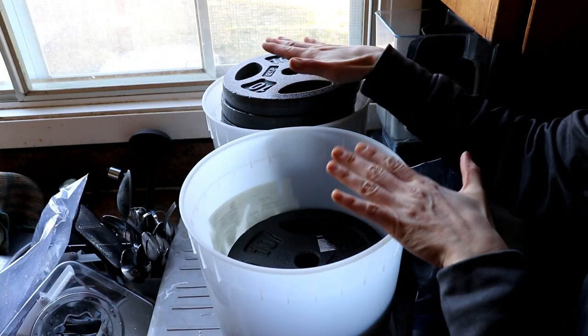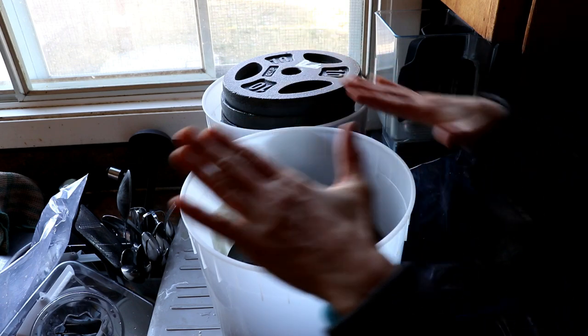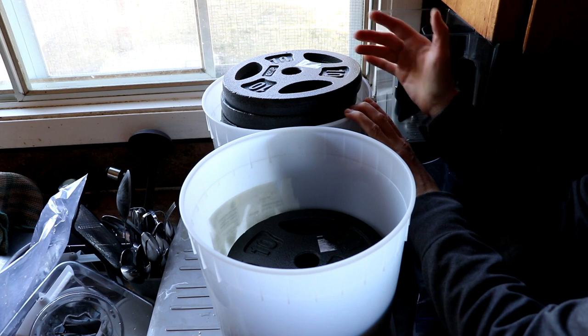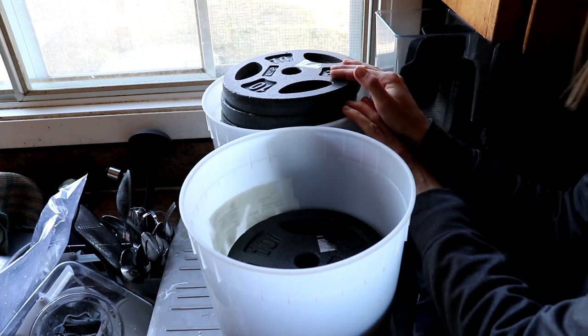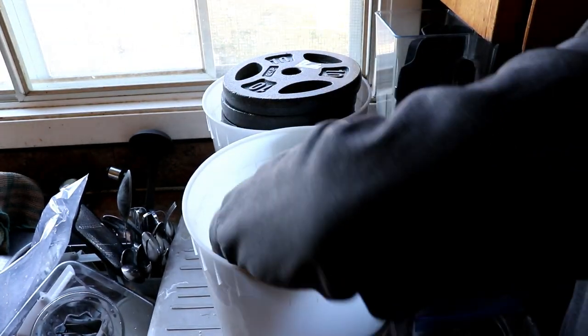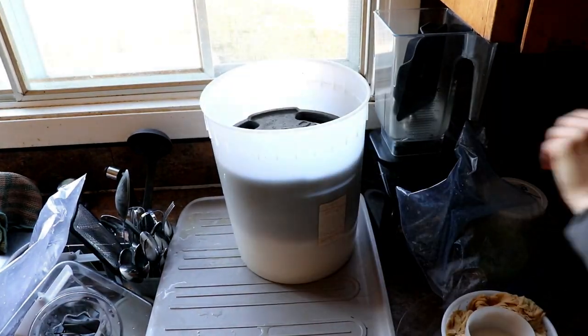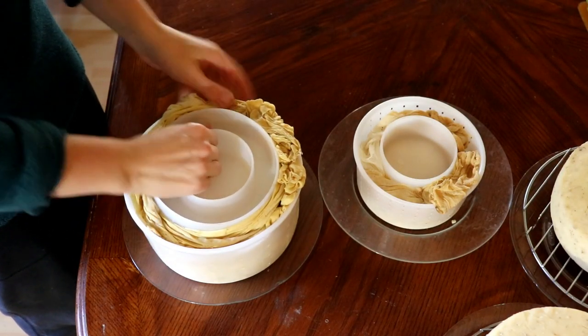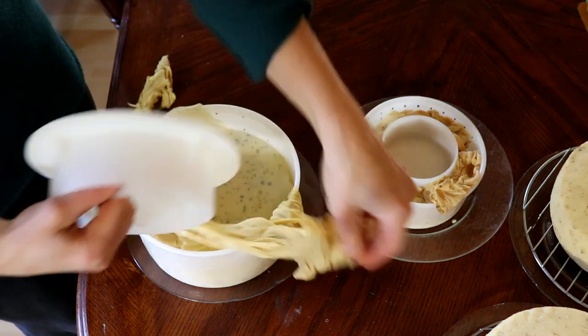No fancy ordering, no fancy tools — most people will have everything they need to cure cheese right in their home. I'm going to show you a couple of different methods and you'll be blown away at how easy it is to get a beautiful cure on your cheese. So I have my two cheese presses here — the smaller block has less weight and the three-and-a-half pound block has over 90 pounds of weight. I'm going to remove the weights and take out the fresh cheese.